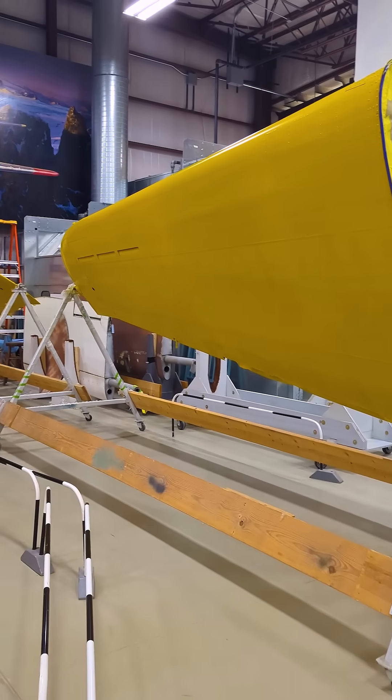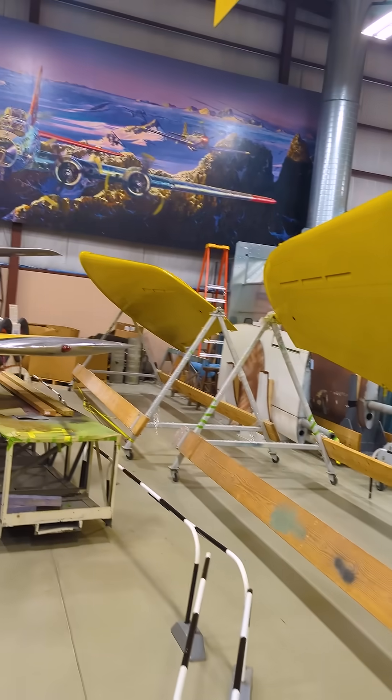Hey guys, it's Ian with Airzone. I've got my sunglasses on inside today because you've got to see how bright these SBD-1 wings have turned out. Just look how bright yellow these beautiful SBD-1 wings are.